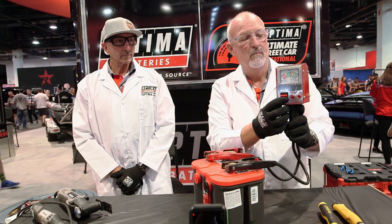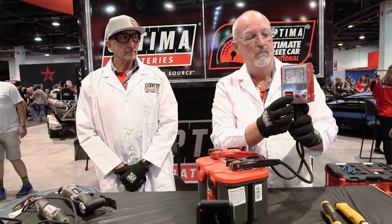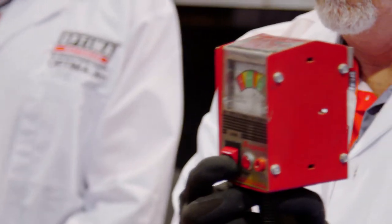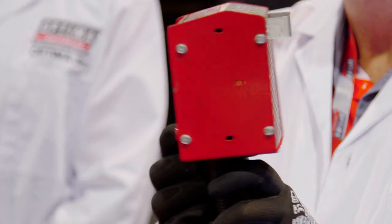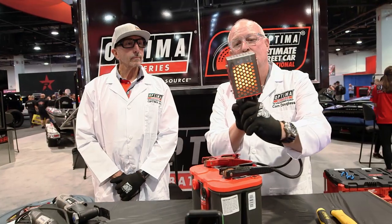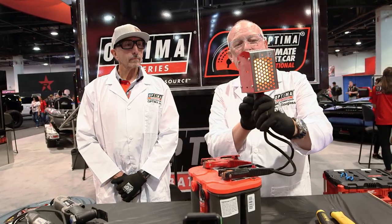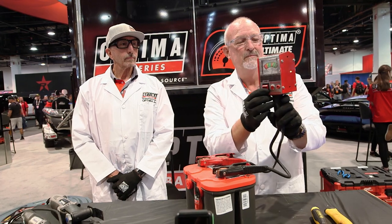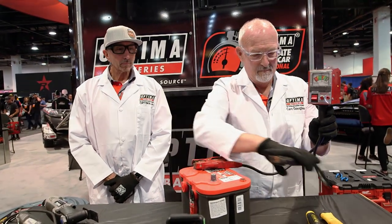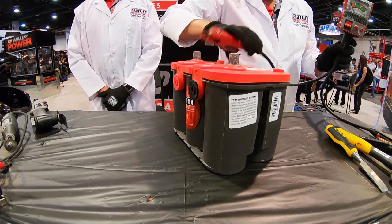It is a 12 volt battery, and it's a common misconception that a 12 volt battery should be at 12 volts when it's fully charged — that's actually wrong. 12.6 volts is about full charge for an Optima battery. You can see he's load testing it; the coils are heating up on the back so the battery is actually delivering current and electricity into that load tester, so it's passing a load test.